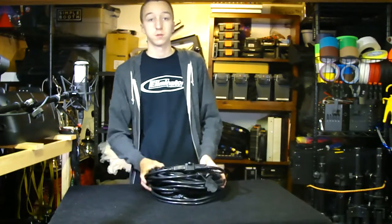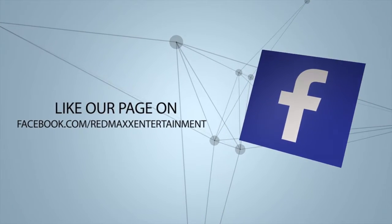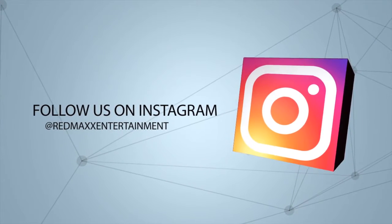Let me know what you're going to do with it in the comments if you're thinking about getting it. If you already have it, let me know how you use it and what you think of it. Thanks for watching — hope you enjoyed.